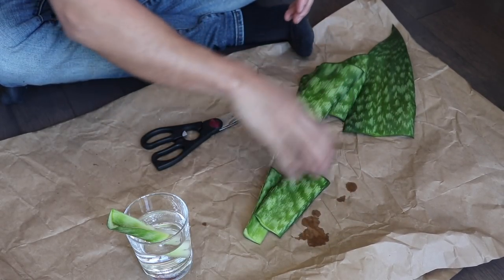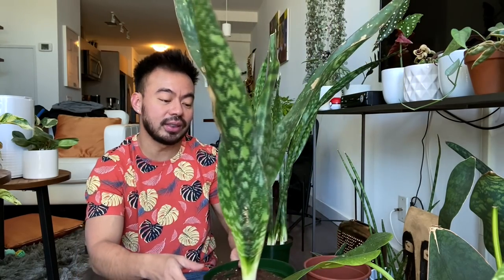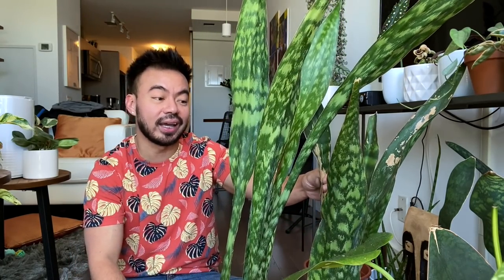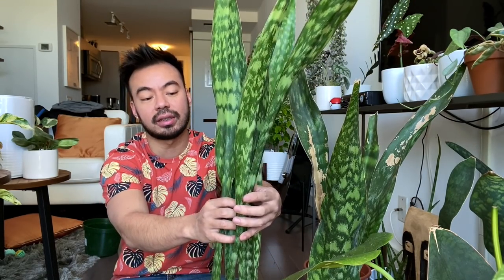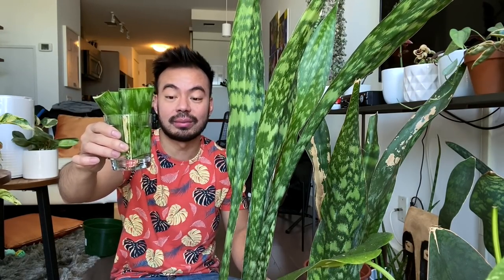All right so I'm going to put these guys in water like that — that's one group — and we'll get another big glass for the others. So we separated the mother plant from its new growth — the babies are right here, I've got two of them. I'm going to keep this one with the mother plant outside, making sure not to leave it overnight if the temperature drops below 10 degrees. The other one I'll keep in my den area since snake plants thrive in lower lighting conditions.